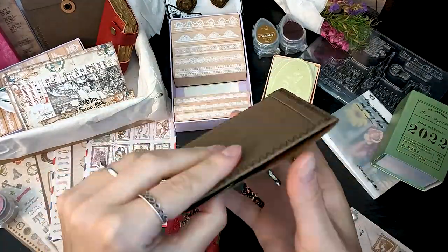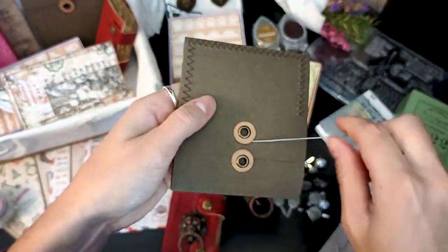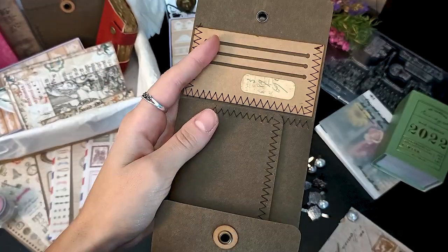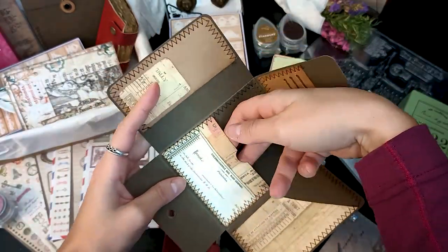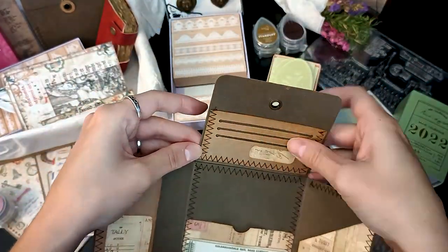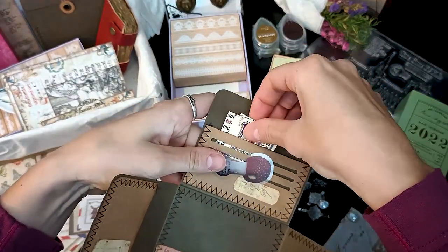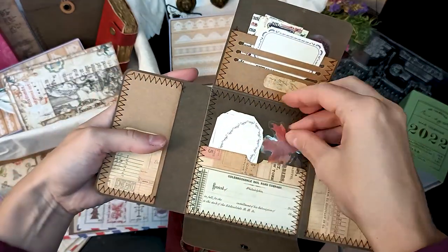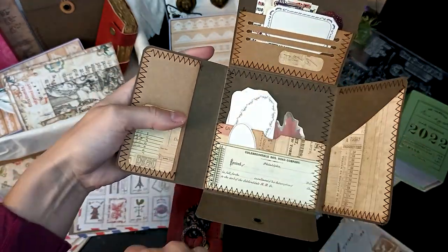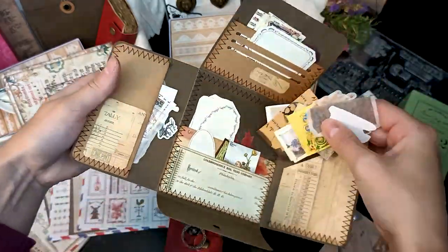There's another handmade piece in this box — it has stitching on the side and it's a little ephemera pack. It opens like this and you can add your little pieces in there to use for yourself, for snail mail, or for anything you like. It has all these beautiful details on the inside and little pockets for your pieces.